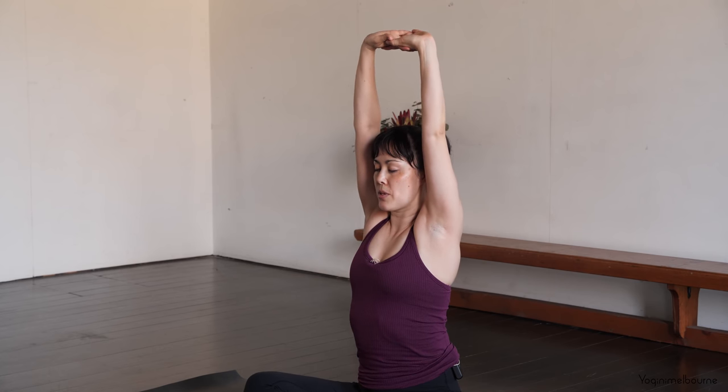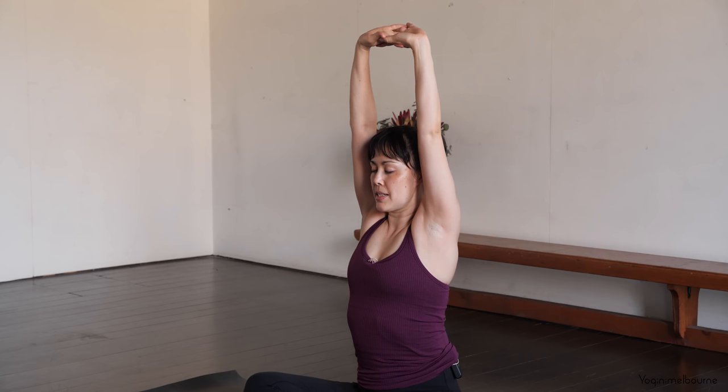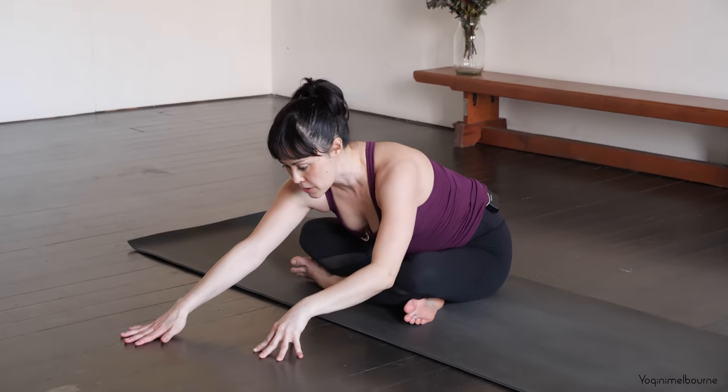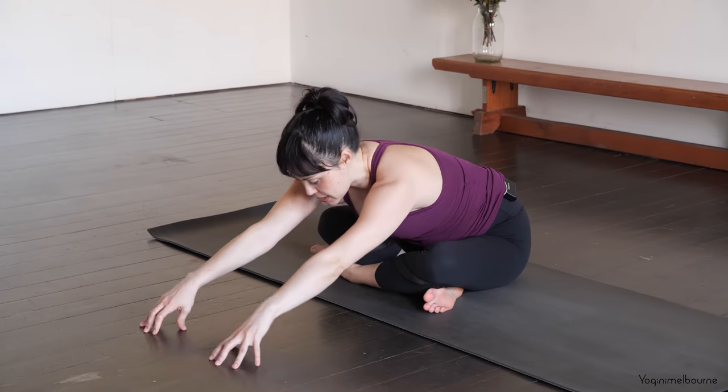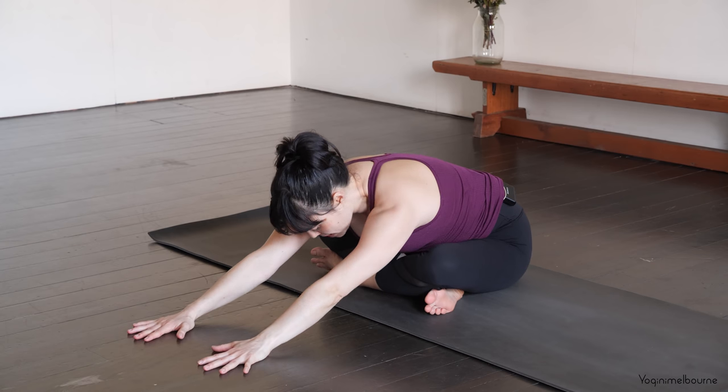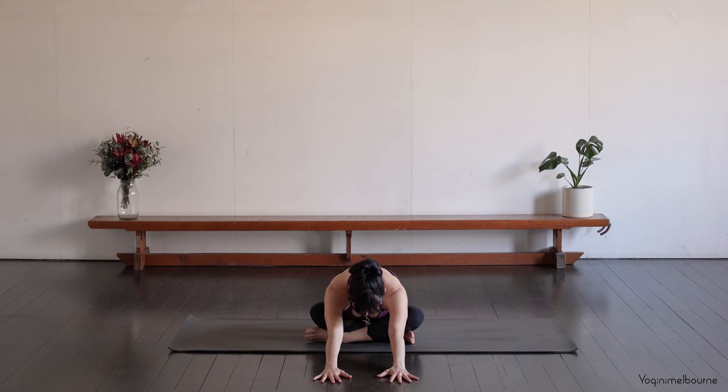Taking one more inhale. And then as you exhale, releasing those arms down and then walking your hands forward as far as you can. You can have the palms flat or maybe up on the fingertips. Keep pressing the sitting bones back as you lengthen forward through both sides of the waist.